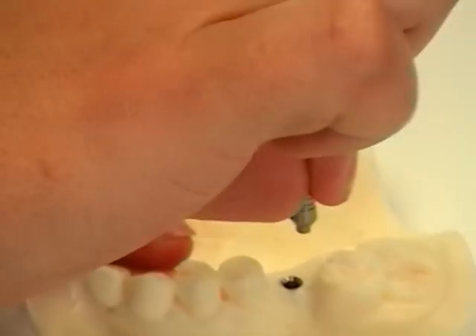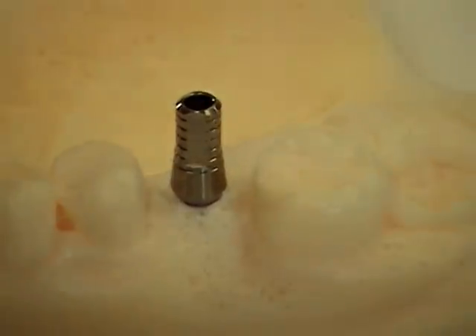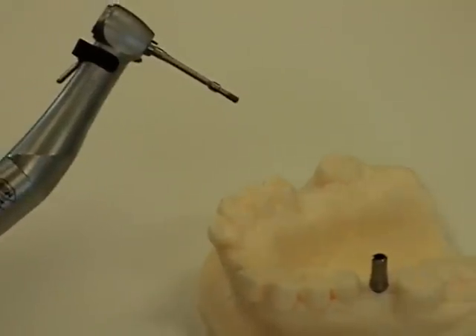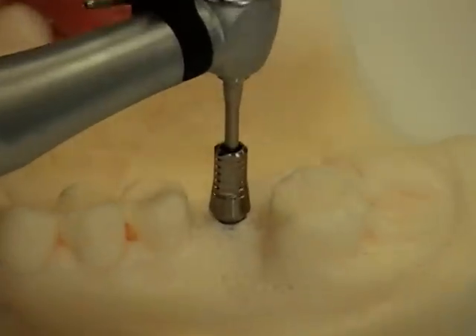We put the abutment in the correct direction, then attach the screw to the end of the driver. You'll notice that it remains in place. The screw goes inside, and we begin the motor.